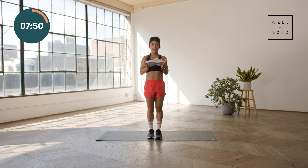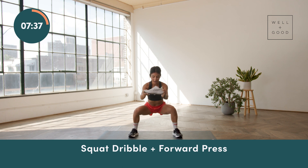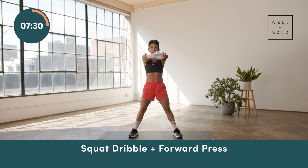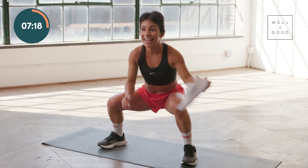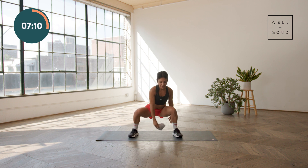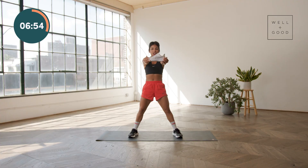Now we're gonna take it into a similar movement pattern, but instead of lunging, we're going to squat. That will require you to take your feet out wider than hips distance, and this time we're gonna come all the way down. You'll pass it from one leg to the other leg, and then as you stand up, we'll drive it forward. You don't have to have a shoe for this — you can do this with almost any piece of equipment you have at home, but the shoe just makes it more exciting. So we're squatting, we're dribbling, almost like a basketball player. Driving it away from the chest — and whenever you push something away from your body, that's when your midsection needs to be the most braced to make sure that you're protecting your lower back and engaging your entire core.